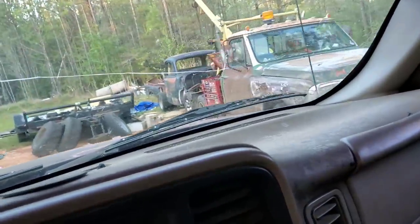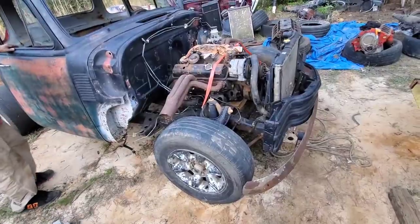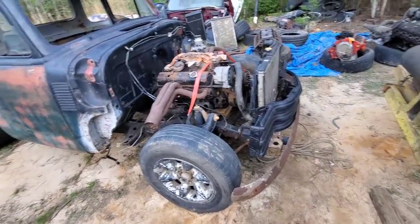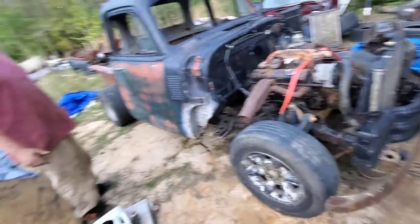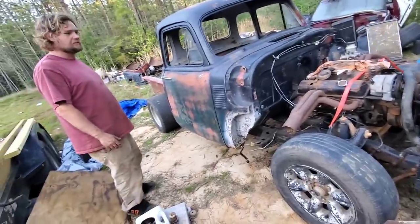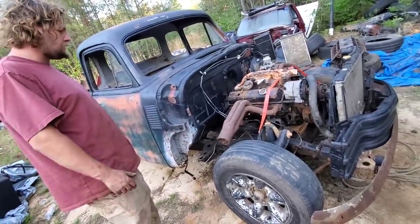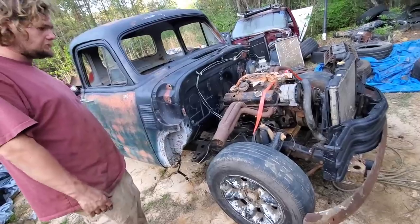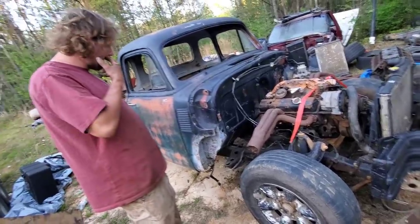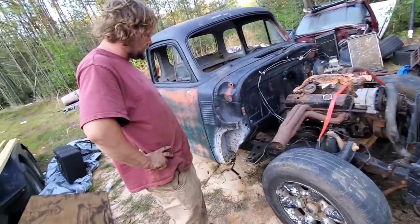Got Godzilla out there putting it to work. So you decided to go back and go to the small block? Yeah, it runs and drives. Hell yeah, it's easier. Oh, so you still want to do the LS eventually? Yeah, eventually. I just want something to drive right now. What we got going on here?